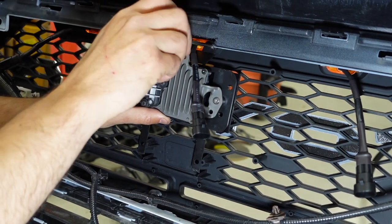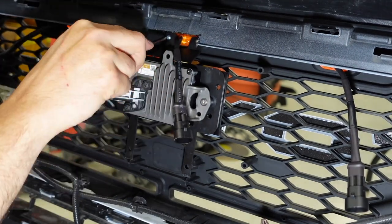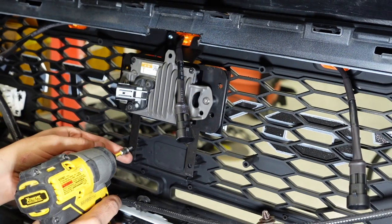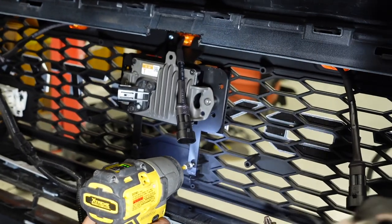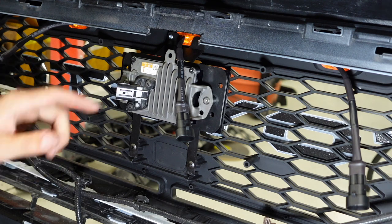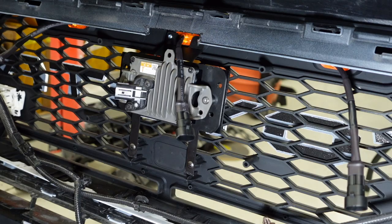Loosely put them in there. The lower ones are a little bit tighter and a little bigger. Our sensor is completely installed. There's nothing coming from there — this is the spot for those that come with a camera, and we'll be doing a separate installation for that. The sensor is harnessed and ready to go.